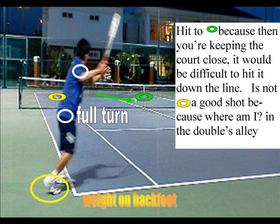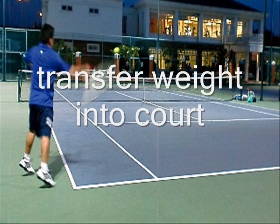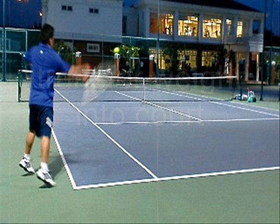You're going to hit to the green. Don't hit to the O, because if you hit to the O, you're off the court — unless you're the winner, you're screwed. You go to the green; they can't hit the ball down the line. Transfer weight into the court forward. I'm getting up on the ball, which is rotating to the shot.